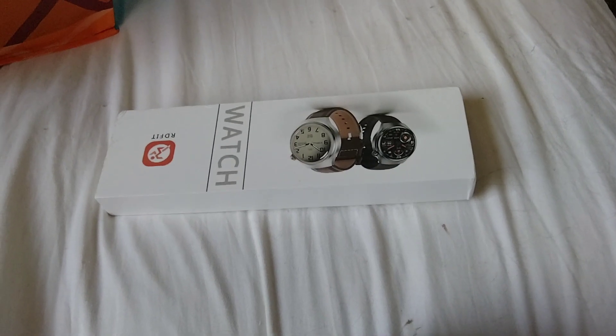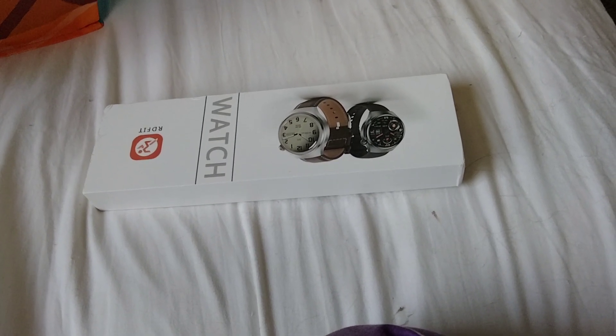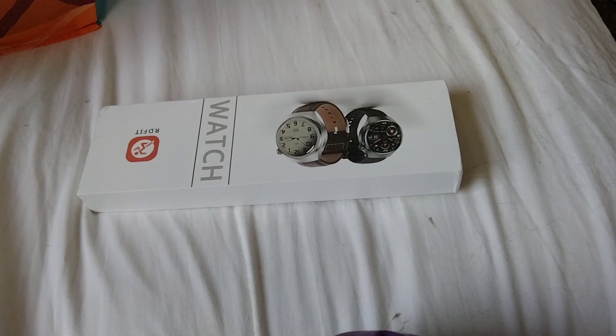Good afternoon, my YouTube family and friends. It's me, Larry from LJ's Unboxing, and I've got another video.